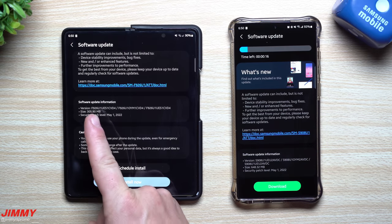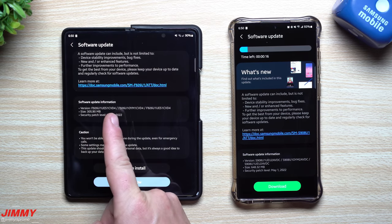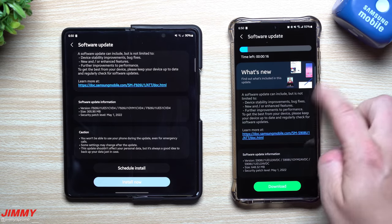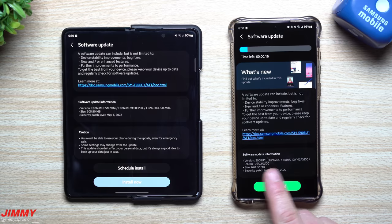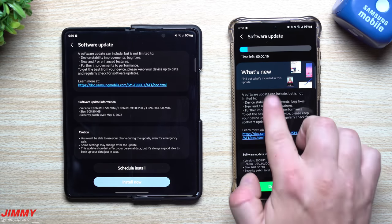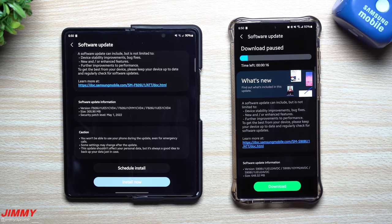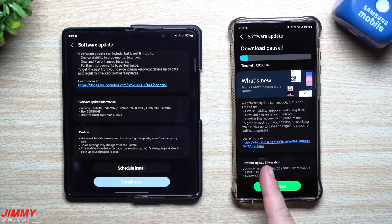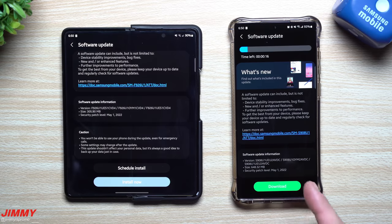When it comes down to the Galaxy Z Fold 3, the update size is 305 megabytes with the version ending in CVD4. For the Galaxy S22 Ultra, this one has a size of 648 megabytes with the version ending in AVDC. Normally for a monthly update they're usually right around 200 to 250 megabytes, so the Z Fold 3 is pretty close to that, but the S22 Ultra is a little bit larger.